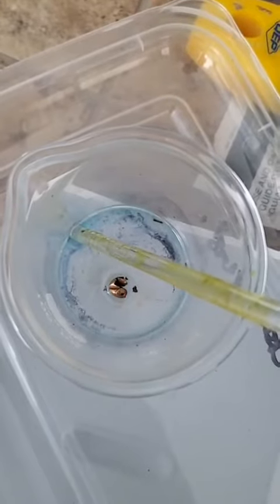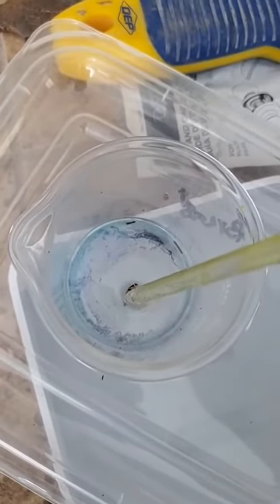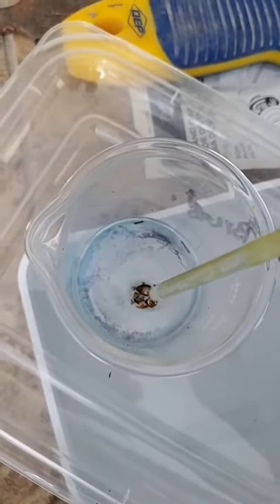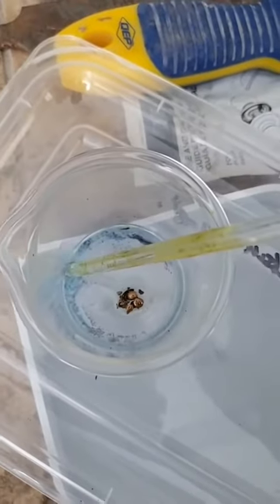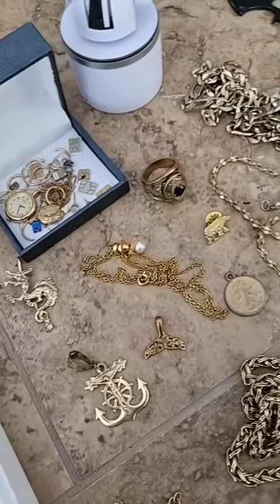This is the earring that I dissolved yesterday in acid, and it's definitely plated because when I crush it, it just comes apart. But that's why I'm going to refine it with some more jewelry and I'll get some pure gold out of it.